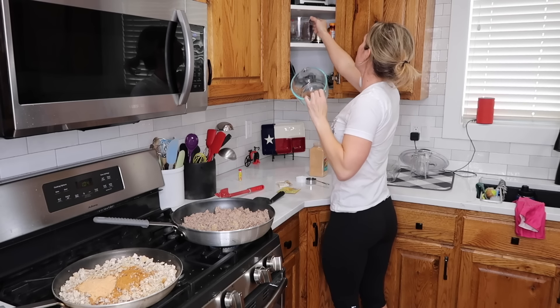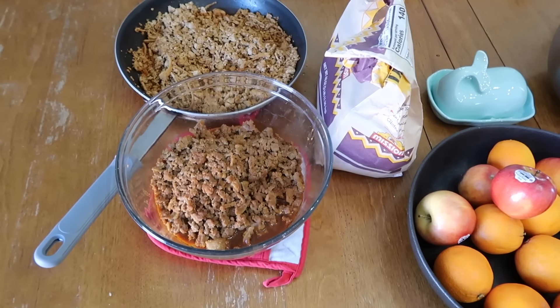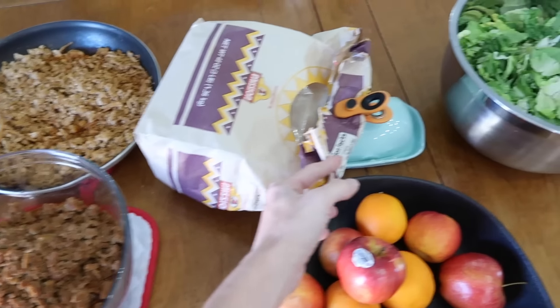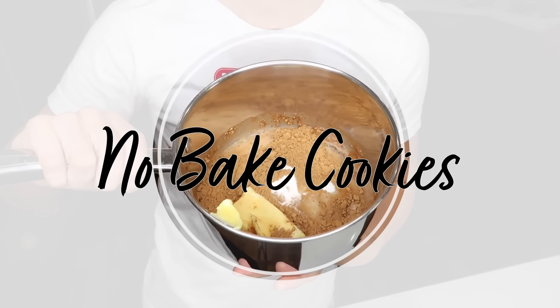I think I'm going to make no-bake cookies. In an effort to use up all of the oats, we're making no-bake cookies.